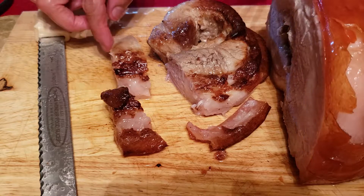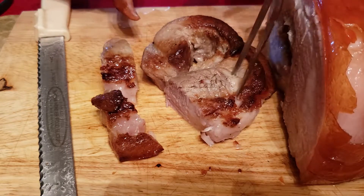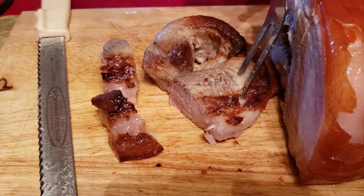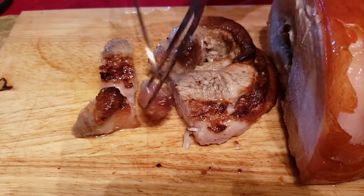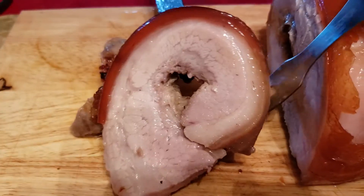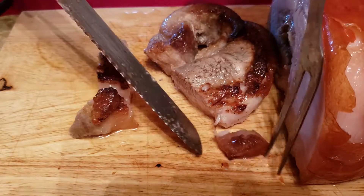Mmm! Oh my god, it is so crunchy. Yum! Wow. There you go, guys. That's the meat right there. I just started tasting the skin.